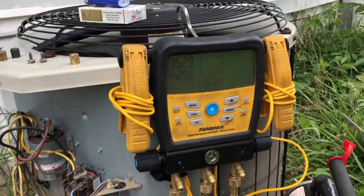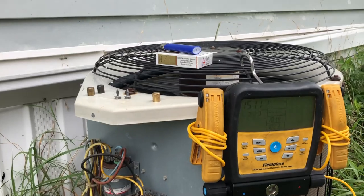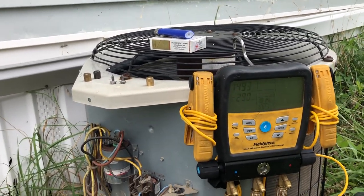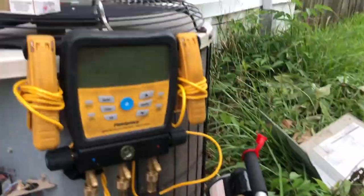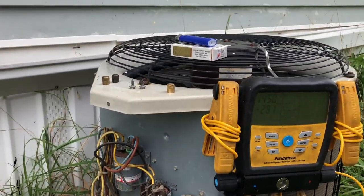Hey guys, this won't be the longest or greatest video, but I know a lot of you were wanting to know what it was. First of all, the tenants tested negative for COVID — thank God. Second, we have the system in the vacuum; as you can tell, I'm just pulling through the manifold. It's an older unit and it's an old-style coil.